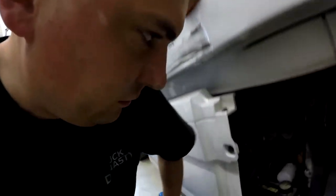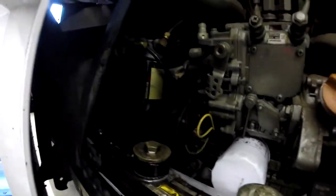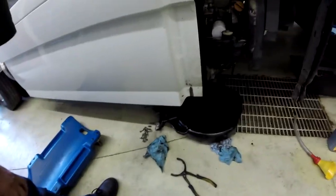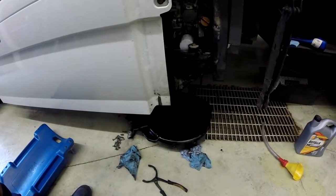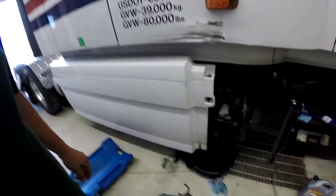Alright, we just finished changing the oil, so we want to start her up and see what she'll do. You can see brand new filters in there, put all the oil in there and everything. We'll see if she starts properly.